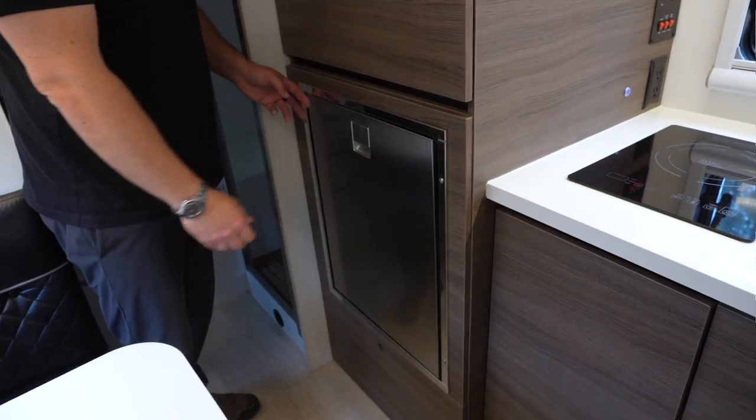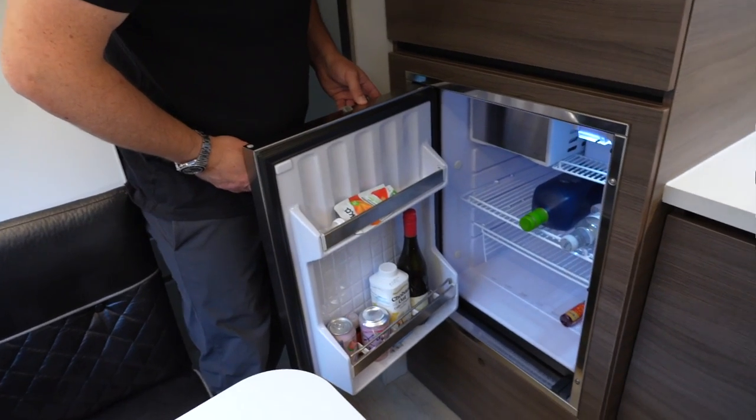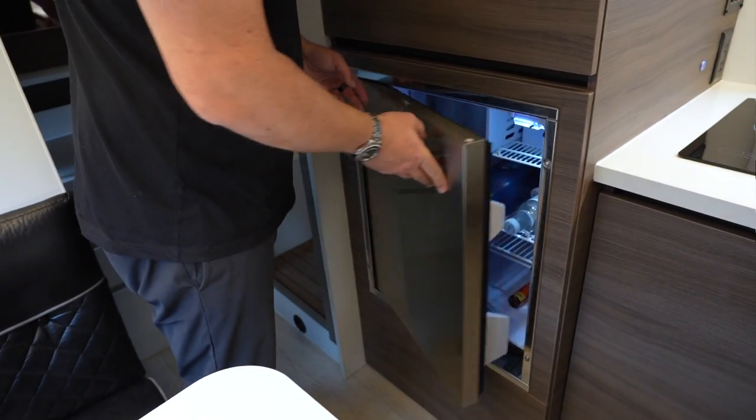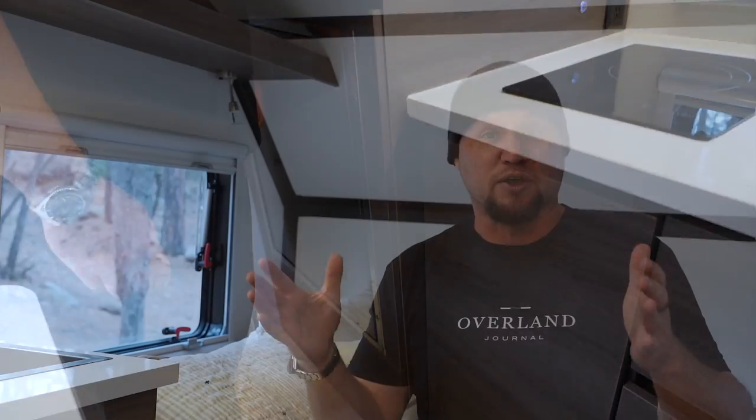Just to the left of the galley we have the Isotherm fridge — a moderately sized fridge. As Parkinson's theory goes, a fridge in overlanding will always be filled to its available volume. If you have a large fridge, you'll fill it with stuff; if you have a moderately sized fridge like this, you'll fill it too, and it'll be just fine.